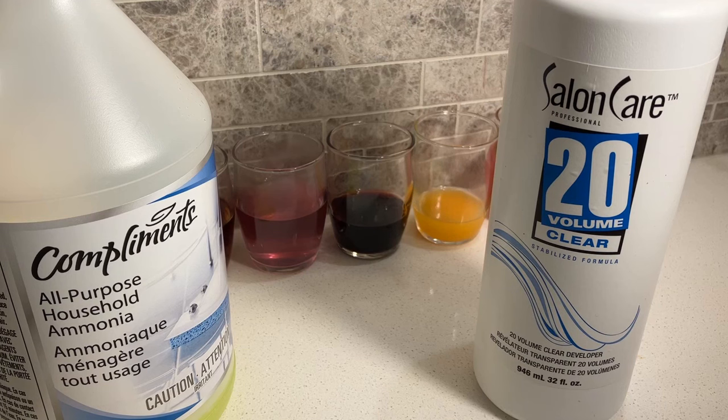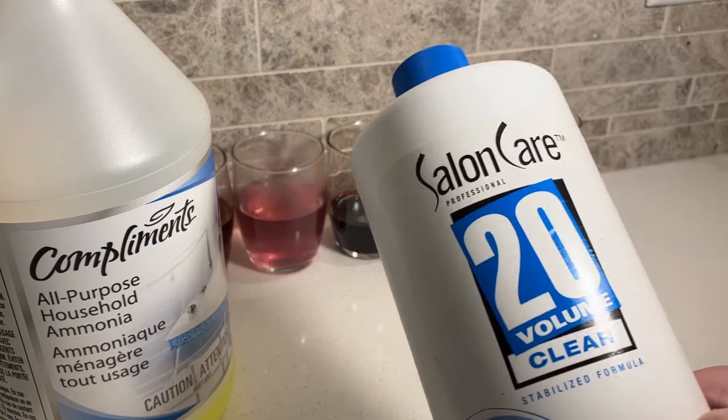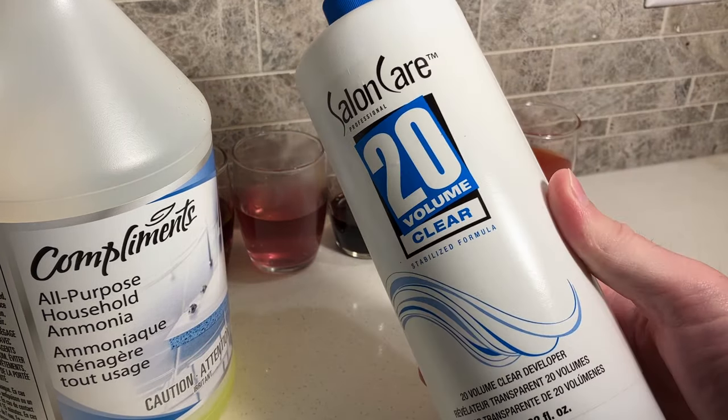My background is in professional carpet cleaning, and in this video I want to show you how to remove some of the toughest organic stains using two cheap ingredients that you probably already have at home.